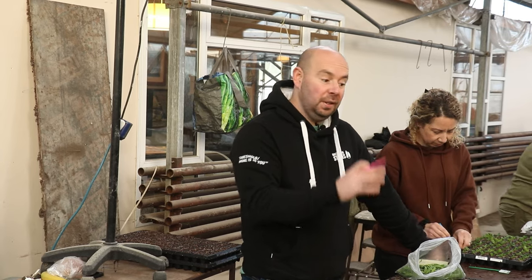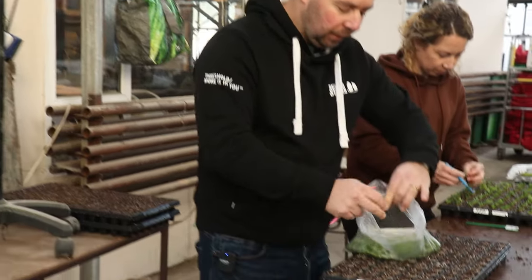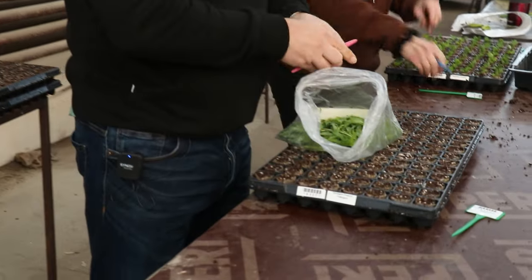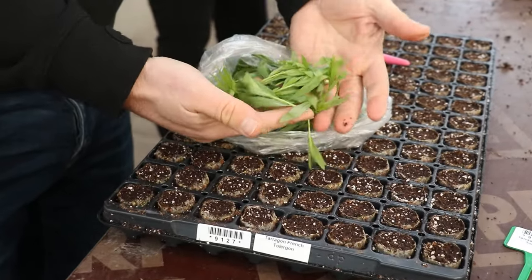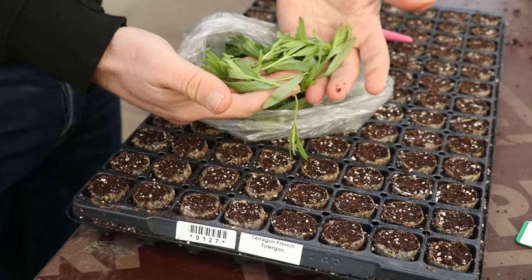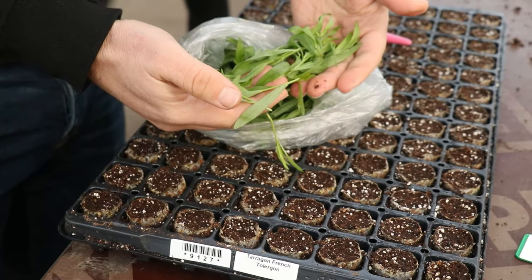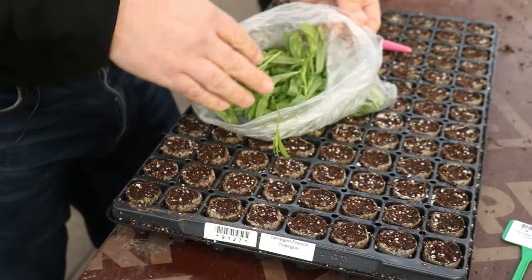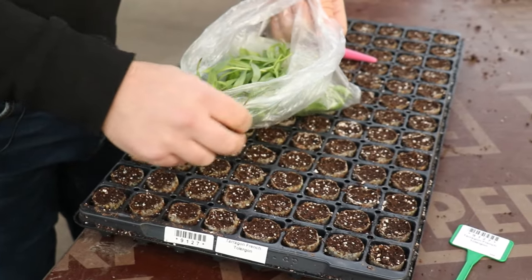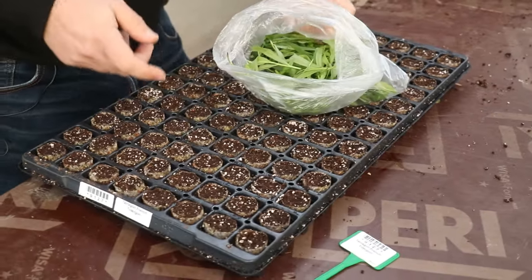There is one slight difference in that we haven't taken the cutting from the plant — you'll be taking the cutting from the plant yourself. We get these delivered to us as what is known as unrooted cuttings. This is tarragon, and they've been cut off the plant, come to us in around about 24 hours, and then we plant them in the cells and take them to one of our propagation greenhouses, keep them nice and warm, and they start rooting.